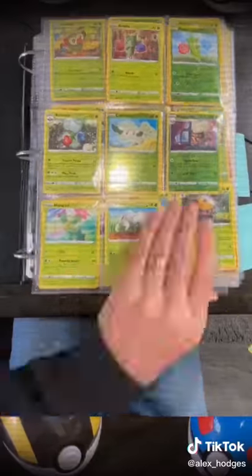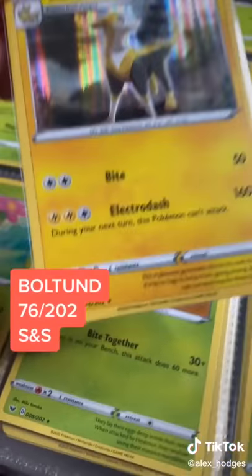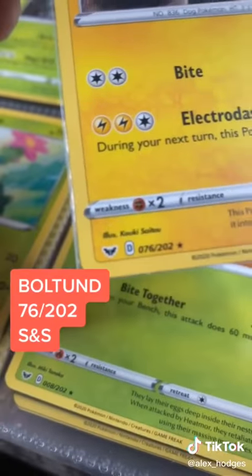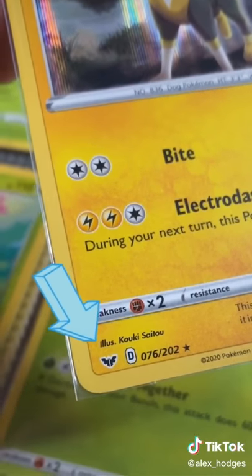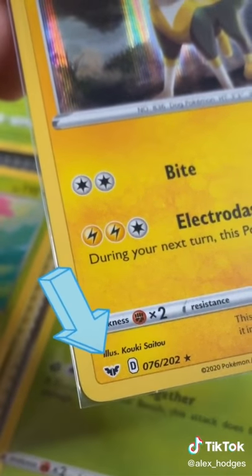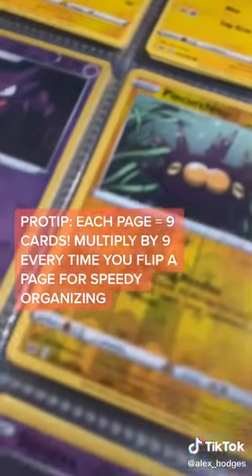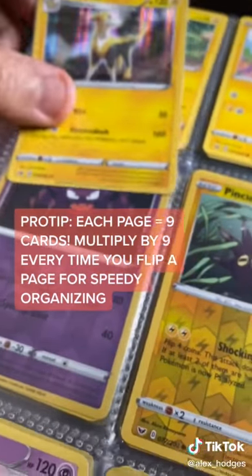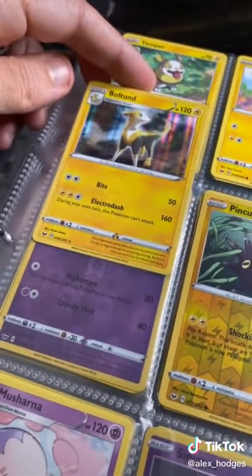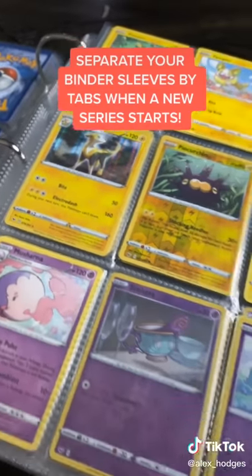I'm going to show you how my big binder is organized by series and by number. We've got a holographic Bolt Hunt. It is number 76 out of 202, and that emblem in the bottom left corner lets us know it's from Sword and Shield. We're going to find that 76 right over here next to 77. Here goes our Bolt Hunt, safely into a sleeve in our Sword and Shield collection.